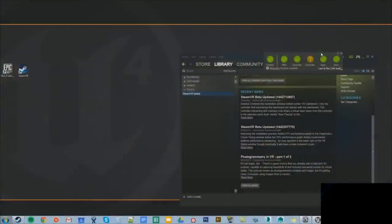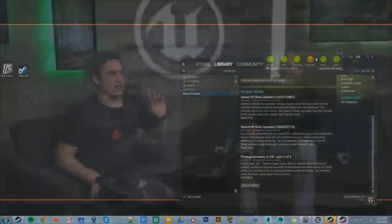Hey everybody. I'm Sam Deiter, and I'm here with Wes Bunn. We are going to be going over some VR stuff, and if you notice right there on my screen, I have SteamVR going. We have a Vive here, and I'm going to show you guys how to set it up.